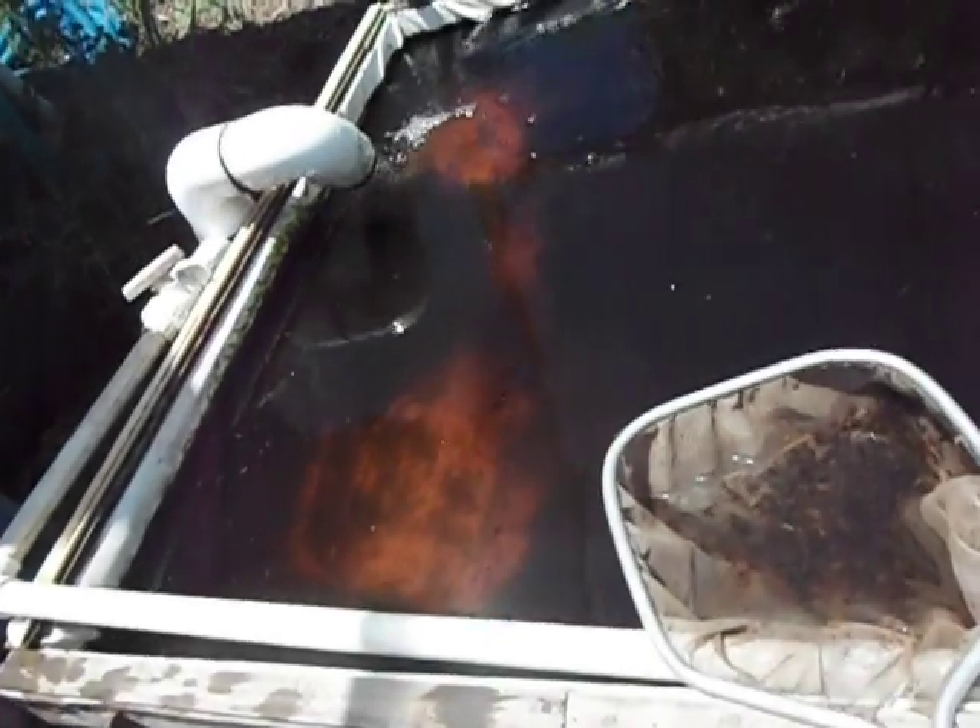These mosquito fish eat all the malaria-carrying, dengue-carrying, West Nile-carrying mosquito larvae. This has turned this entire system into a mosquito trap.